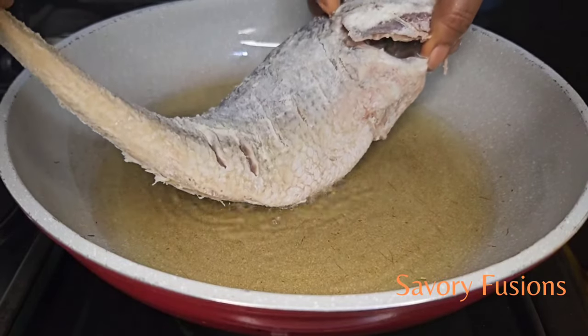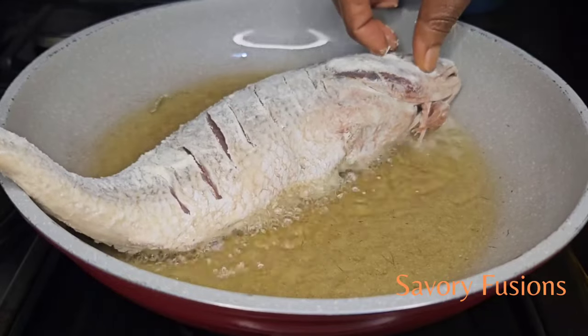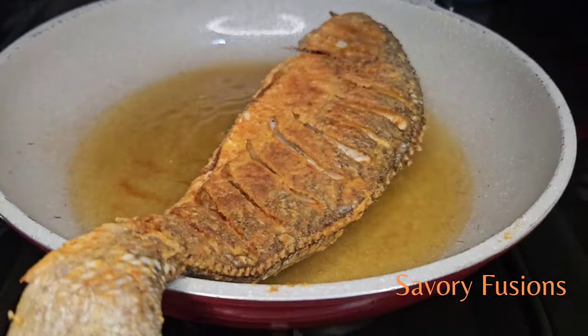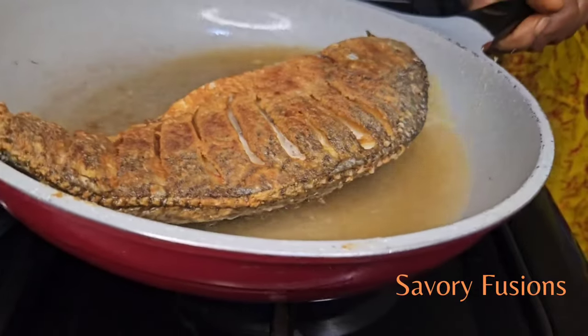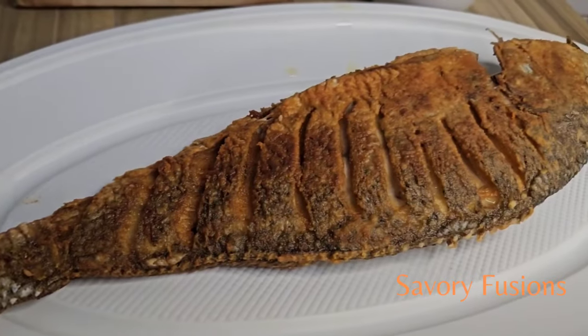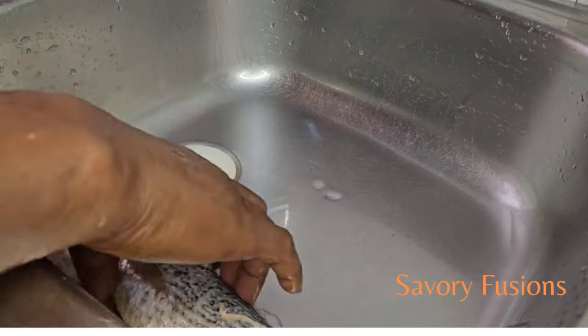Hello food lovers, welcome back to my kitchen! Today we will be diving into the world of flavors and colors with this fish recipe. I will share with you tips on how to fry fish without sticking to the pan and without breaking the skin. So guys, wear your apron and let's get started.